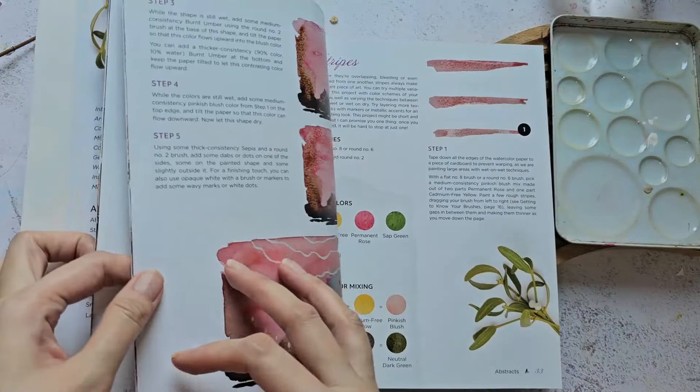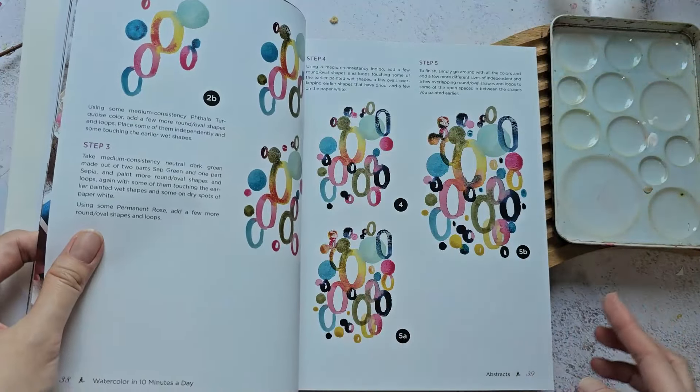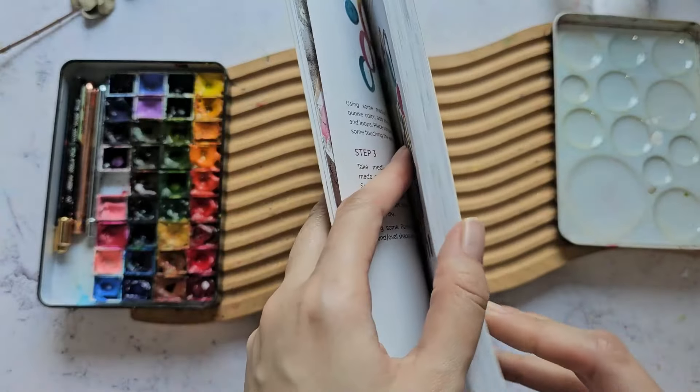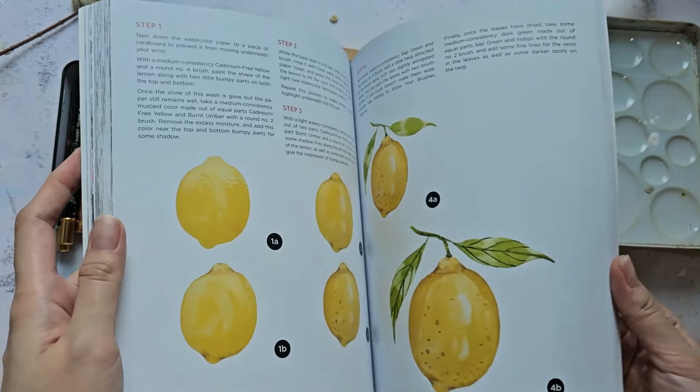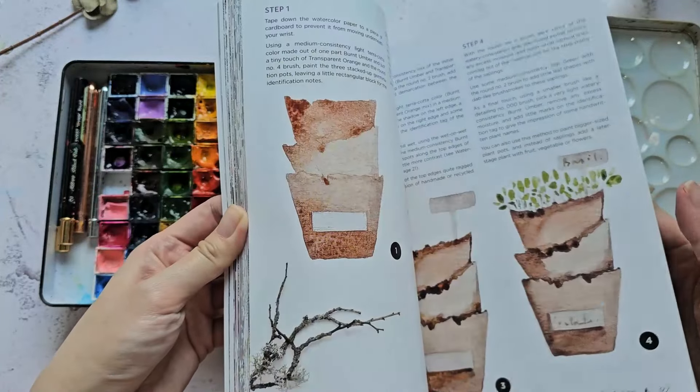There's also brush work drills and watercolor techniques, and there's even an abstract section here, which is really nice. I think I want to try something a little bit different — not the florals, though she has some florals here too.